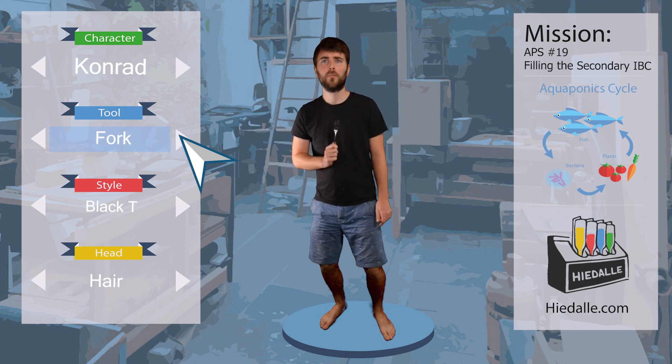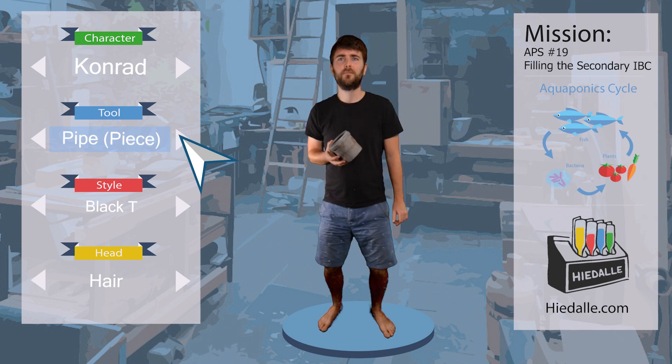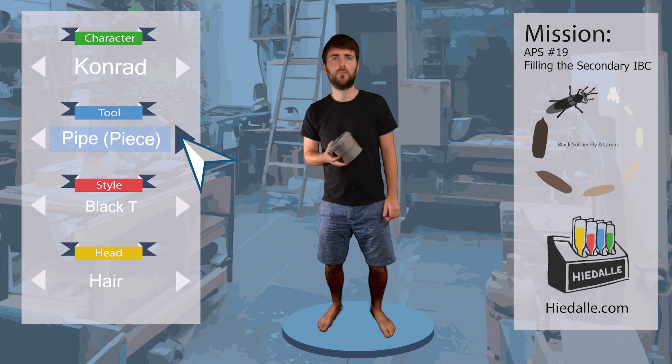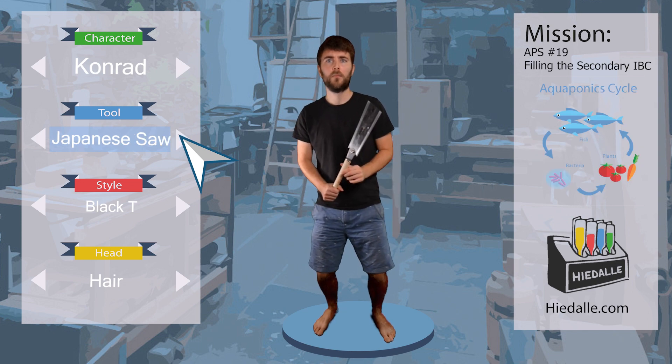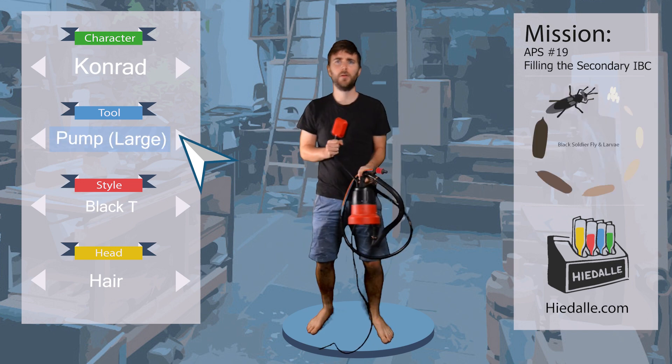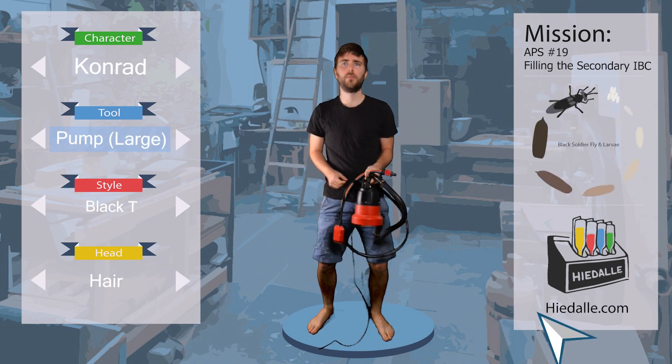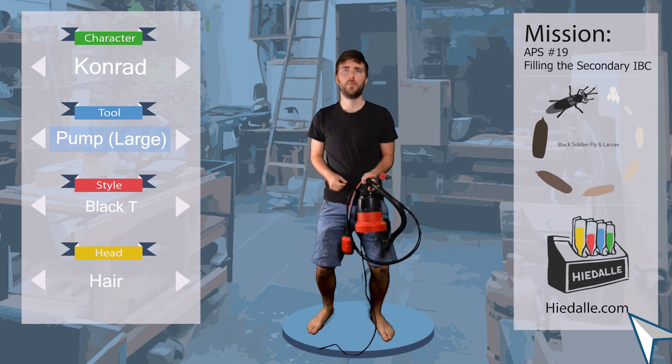For today's mission, we need something to get the water from the rainwater barrel, which is connected to the rain gutter and located outside, to the IBC located inside the Hidalis base. Luckily, there is a hose already attached which we can use. We only need something to attach the hose to, so this large pump will come in handy.